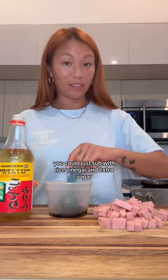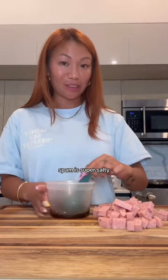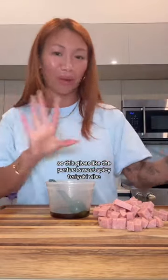If you don't have mirin, you can just sub with rice vinegar and extra sugar. Optional, but I like a little spice — I add a little sriracha. Spam is super salty, so this gives like the perfect sweet, spicy teriyaki vibe.